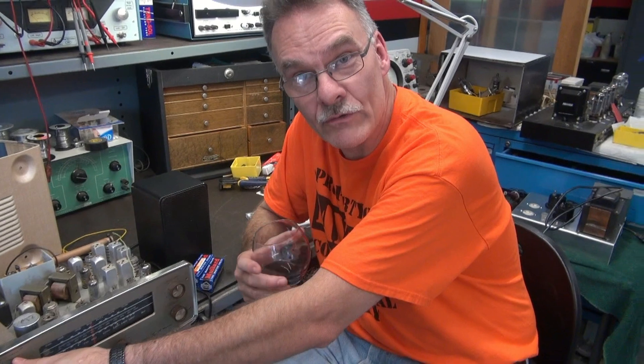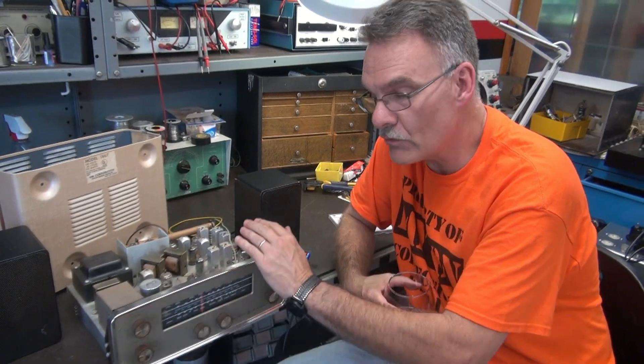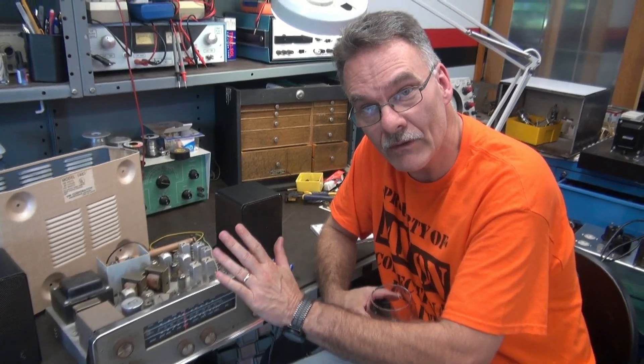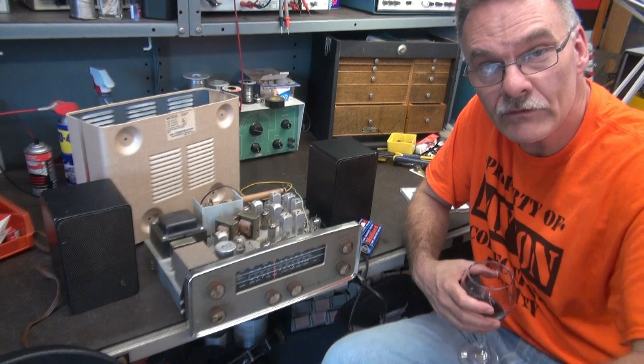So it's got a great bass response, and the treble's nice and crisp. This actually runs the 6BQ5s in Class A single-ended mode, so you have two output transformers — one for each of the 6BQ5s.